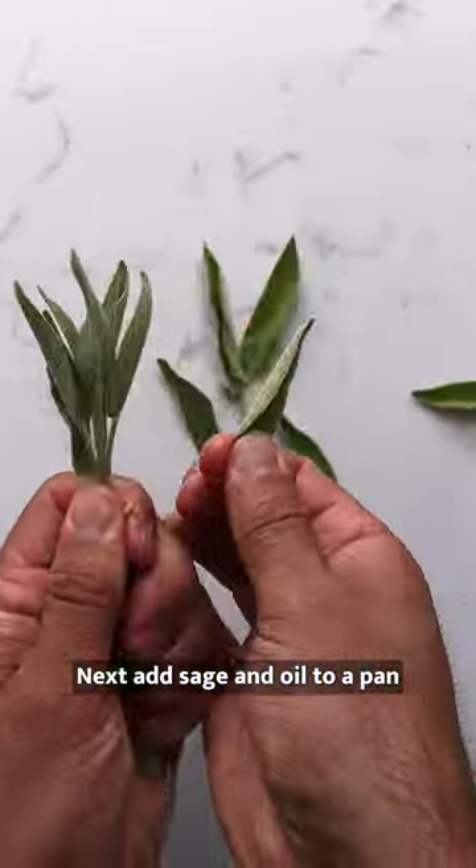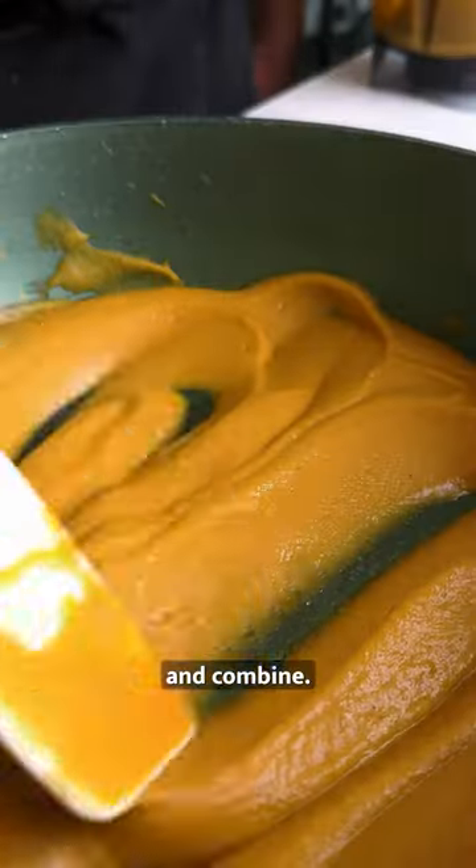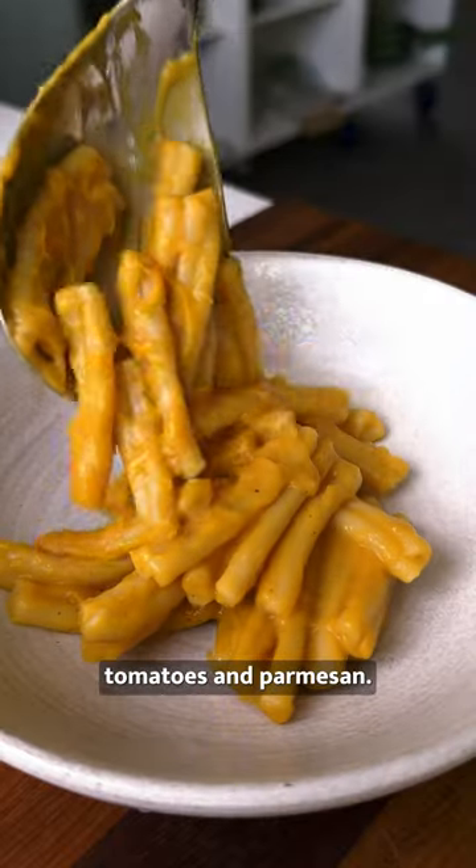Next, add sage and oil to a pan and fry until golden and crispy. Pour over pasta with the sage oil and combine. Finish off with your crispy sage leaves, some sun-dried tomatoes, and parmesan.